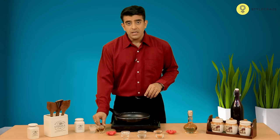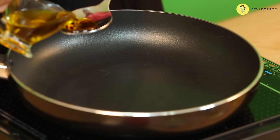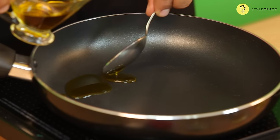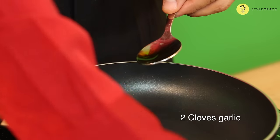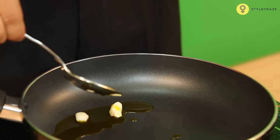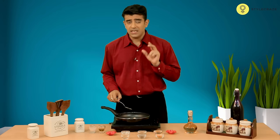In this home remedy you take two tablespoons of mustard oil, then take two cloves of garlic and cook this in the oil until the garlic cloves turn black. Cool this oil down and then apply two to three drops of this in the affected ear. Hope you feel better.